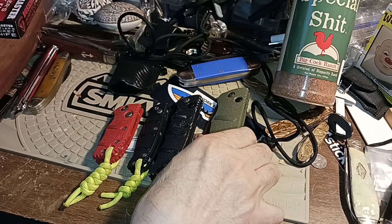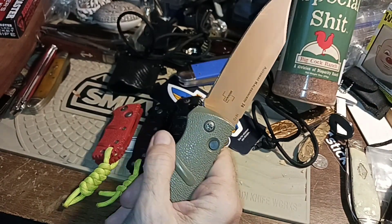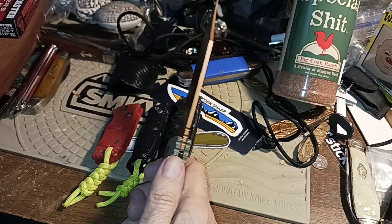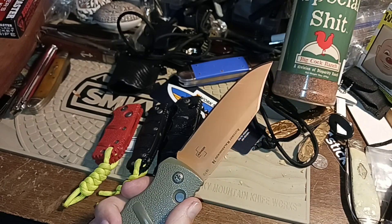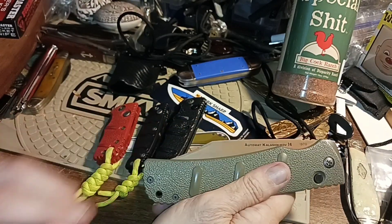These are aluminum handled and they feel as solid as aluminum is. They work basically fine as long as you're not going to go batoning on them and all that crazy stuff. They work well for having a fairly long reach, they're flat, and they're affordable.